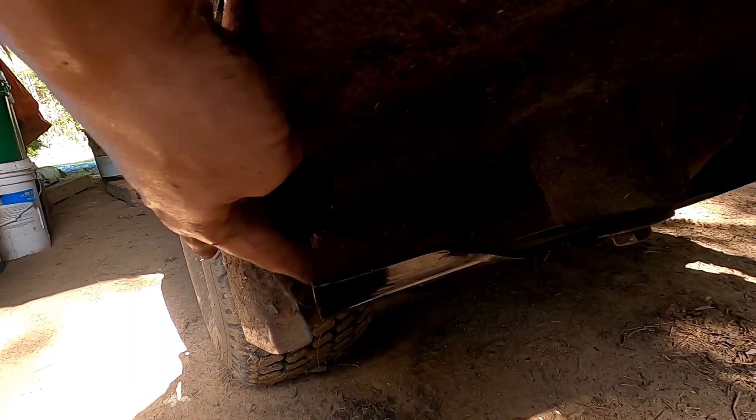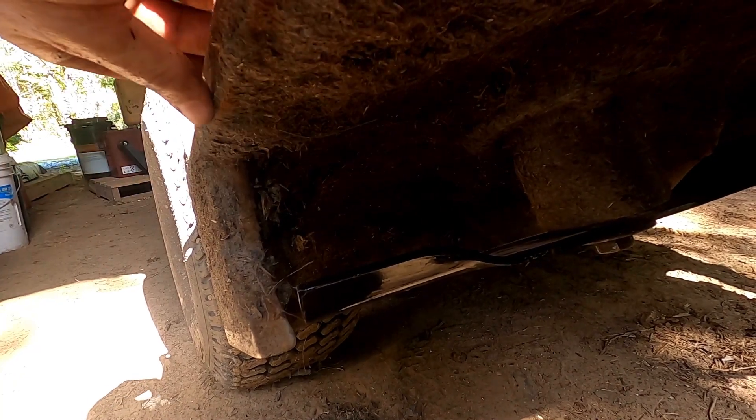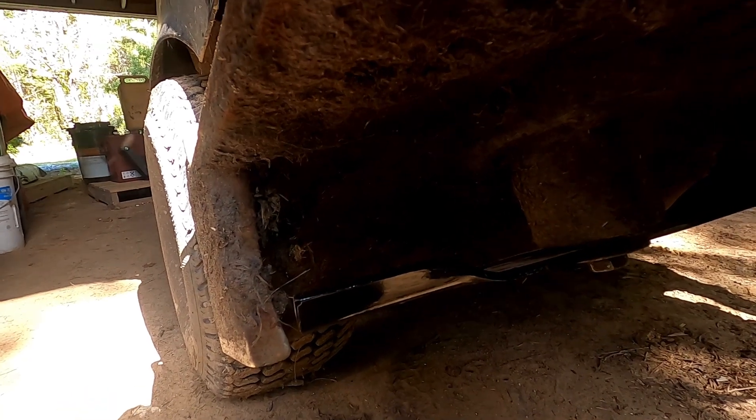I found a little damage right down here on the deck — the sheet metal had popped out. I didn't have the camera on, but I just banged it back in with a hammer and I have clearance now. So we'll check out the new blades and the new bagger.